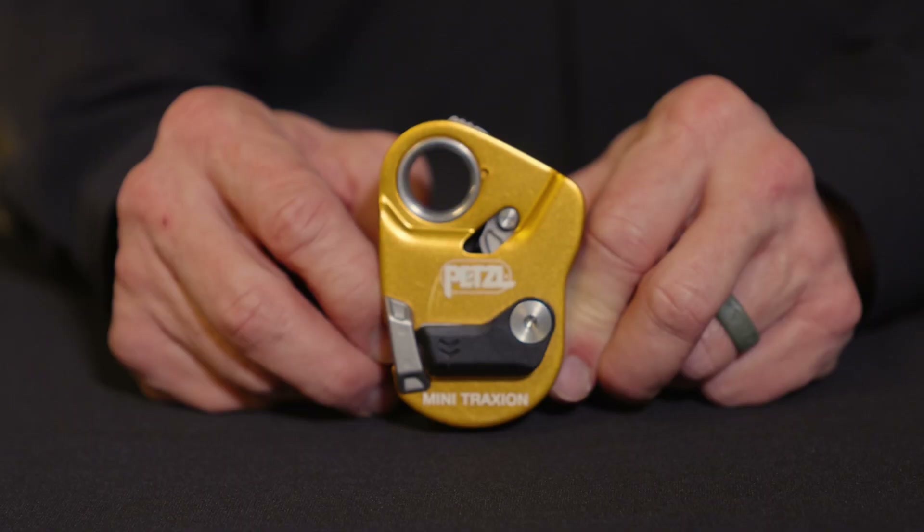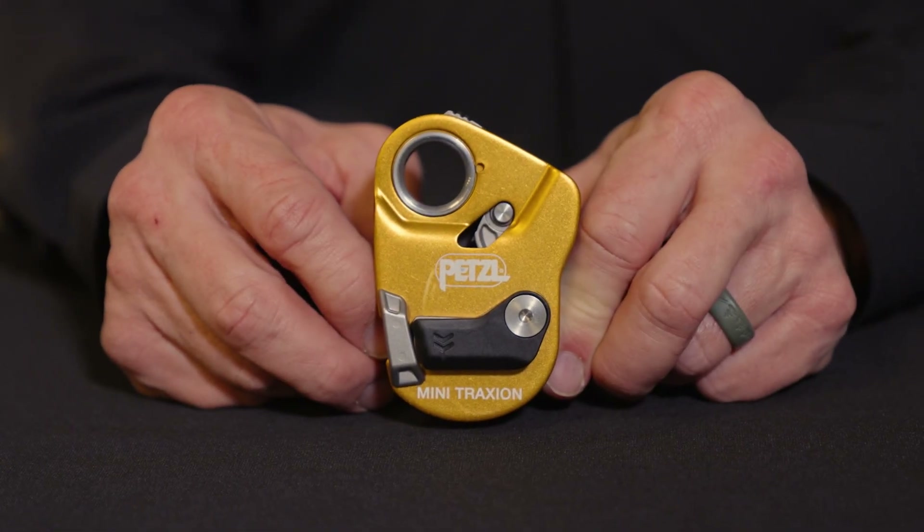The Mini-Traction is a new addition to our pulley lineup and is lighter and more compact than the Pro-Traction, but still certified to NFPA 2500 technical use. The Mini-Traction features a higher strength rating and improved efficiency compared with its little brother, the Micro-Traction, and includes some additional safety and convenience features as well.